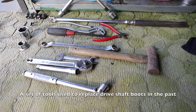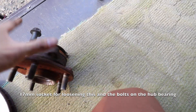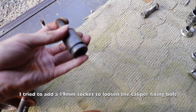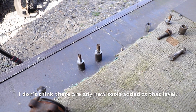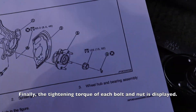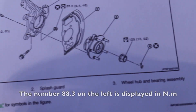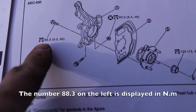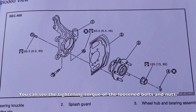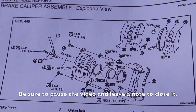The tools used are the same as in the drive shaft replacement video, plus a 17mm box for loosening the hub bearing mounting bolts, and a 19mm box for the caliper bolts — that's about it. Finally, the tightening torque for each bolt: there are several, so they are displayed on screen. Please pause and take notes. The torque is 88.3 Newton-meters, approximately 9 kg-force.